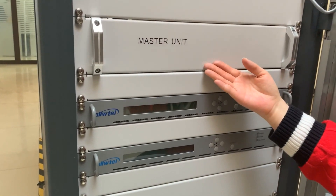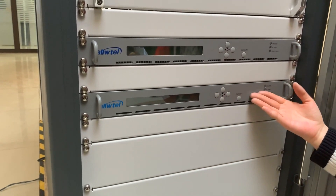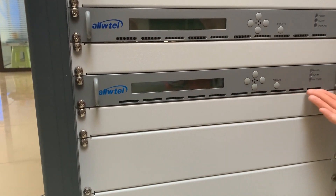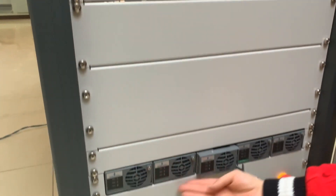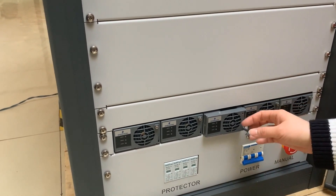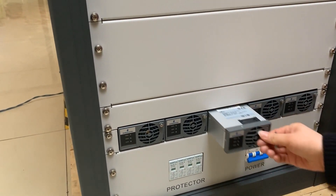The master unit features double exciters — one main and one standby. The power supply for each group can be drawn and replaced easily.